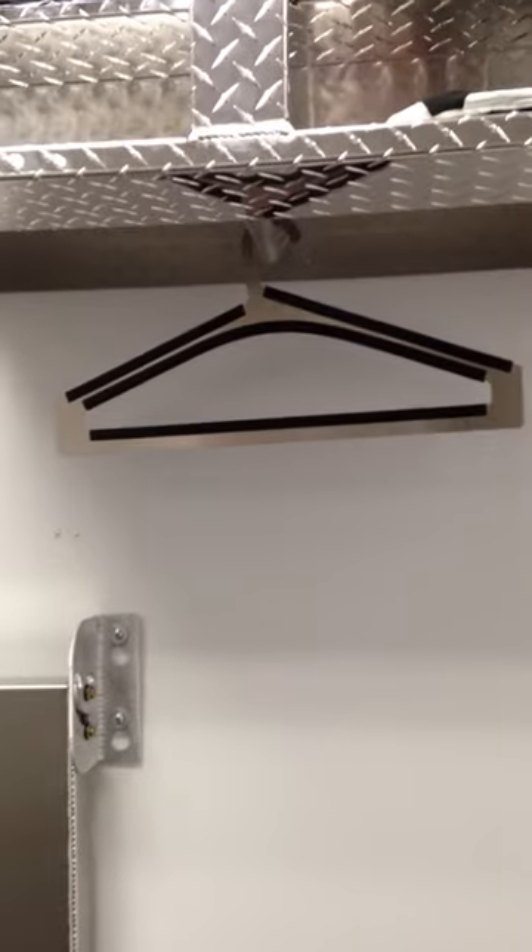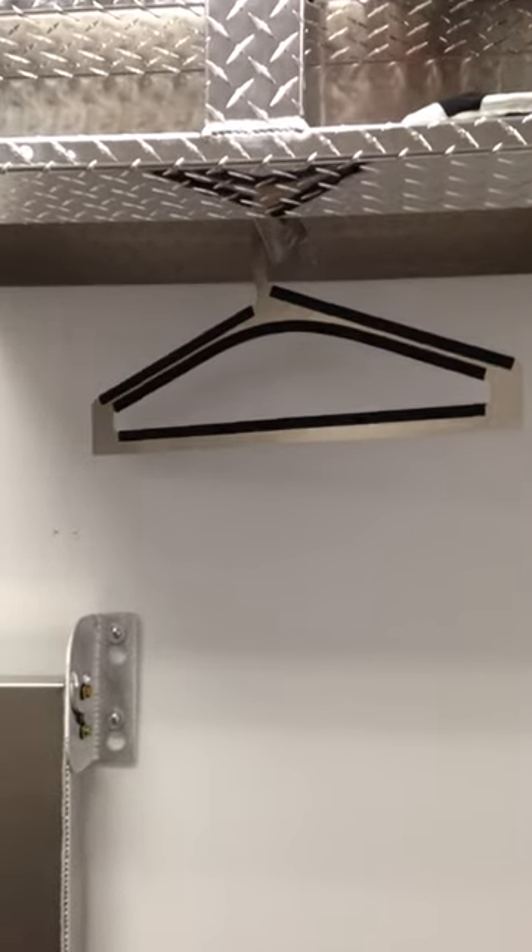Down below, you'll notice we have a hanger rack. This hanger rack is kind of hard to see with the diamond plate, but you can see there are just little slots in there to hold the hangers. These hangers don't come standard with the cabinet, but you can order them as an option when you check out.